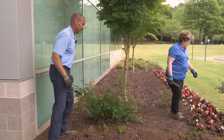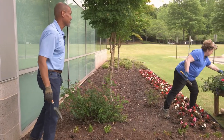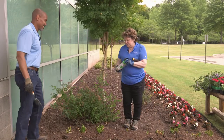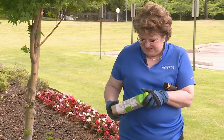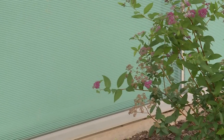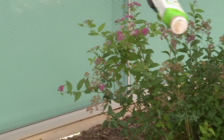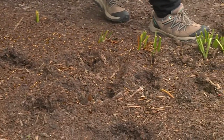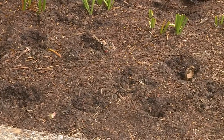First thing we're going to do is put down some slow-release fertilizer, just to give them a little bit of energy for the start of the season. Just a little boost — not too much. This is a slow-release fertilizer.